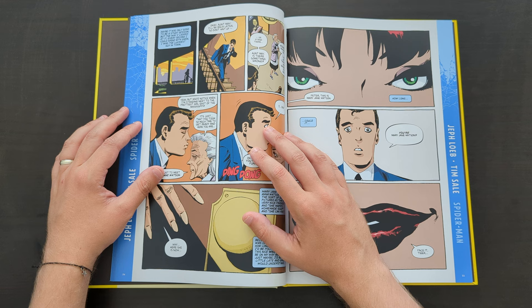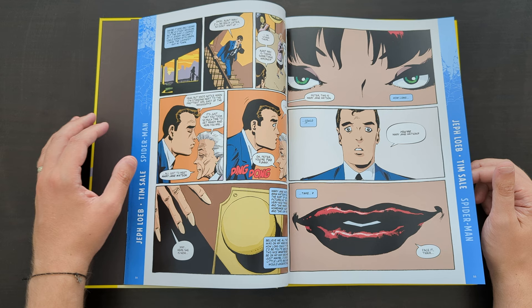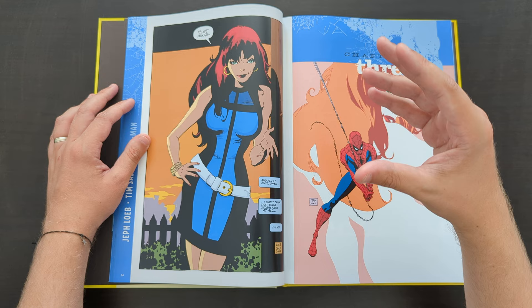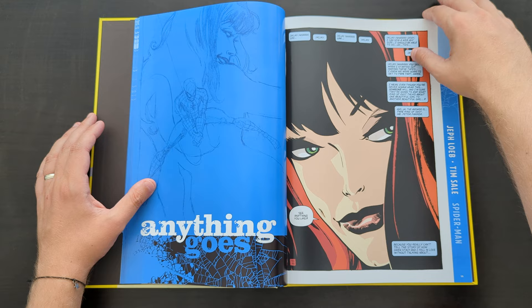One of the best scenes is the reimagining of the classic moment from Amazing Spider-Man #42 where Mary Jane makes her first iconic appearance. The running joke had been that Peter kept putting off meeting her, not thinking she'd be the type of girl he'd have an interest in. Then of course he finally met her and was completely proven wrong. 'Face it, Tiger, you just hit the jackpot' — and Tim Sale's take on that scene is really, really great. I don't think anything will ever beat the John Romita original, but Sale did a great job making it his own.